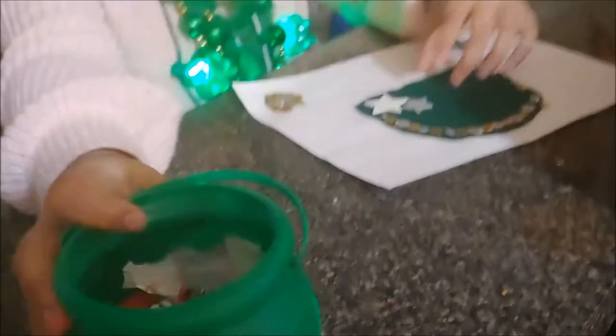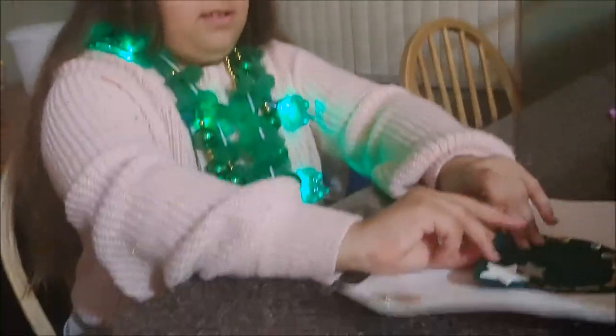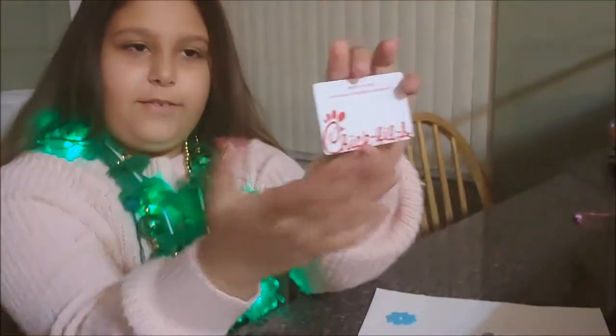Since I worked super hard on Angie Vivi and Me, I got paid — I got a little bucket full of candy and a ten-dollar gift card to Chick-fil-A. Thank you so much, Angela and Valencia!